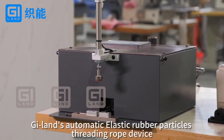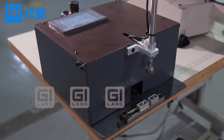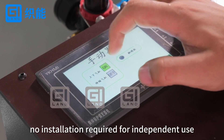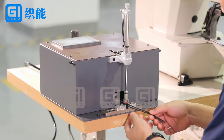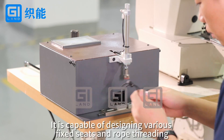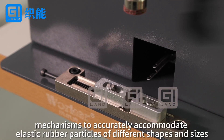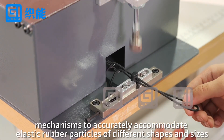G-Lens Automatic Elastic Rubber Particles Threading Rope Device — BlackWave Body, Touchscreen Interface, no installation required for independent use. It is capable of designing various fixed seats and rope threading mechanisms to accurately accommodate elastic rubber particles of different shapes and sizes.